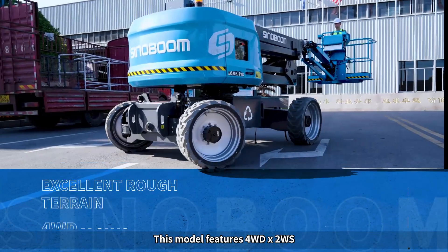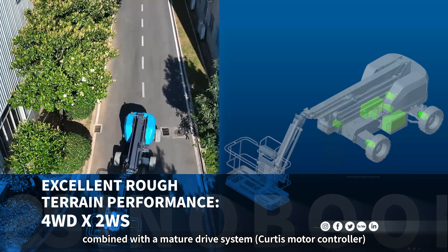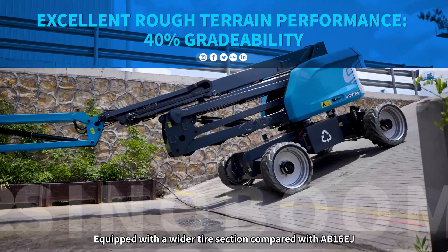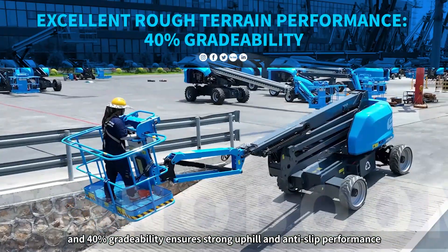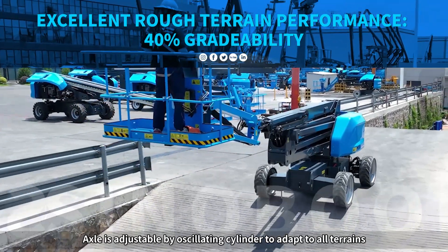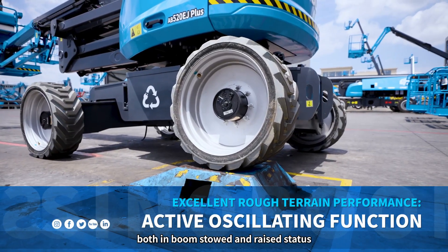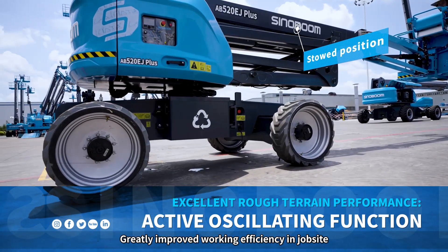This model features four-wheel drive and two-wheel steering, combined with a mature drive system and Curtis Motor Controller, providing powerful drive performance. Equipped with a wider tire section compared with the AB16EJ for easy adaptability to rough terrain, and 40% gradeability ensures strong uphill and anti-slip performance. The axle is adjustable by oscillating cylinder to adapt to all terrains, meanwhile keeping four wheels in ground contact both in boom-stowed and raised status, greatly improving working efficiency on job sites.